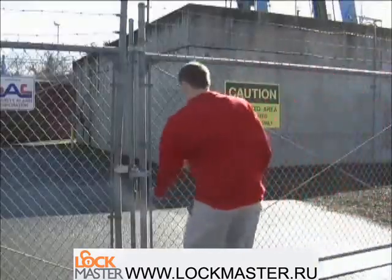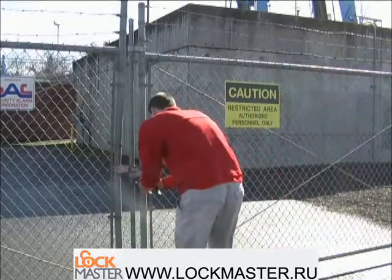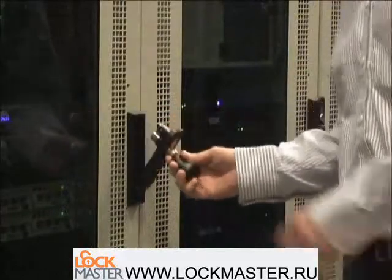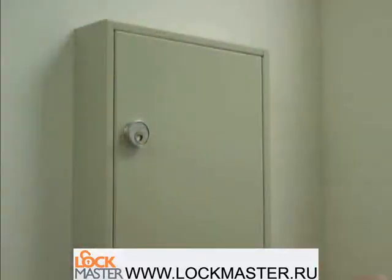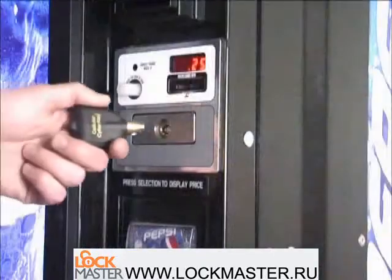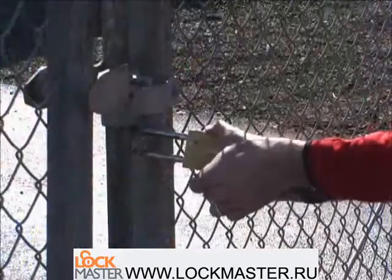The uniqueness of the CyberLock system is the ability to provide access control beyond just entry doors, including cabinets, cash machines, drawers, elevators, machinery, padlocks, ticket machines, and vending machines. No other electronic lock can do this.